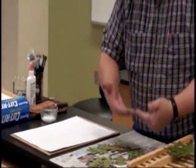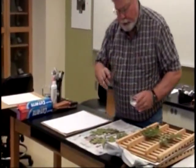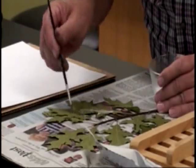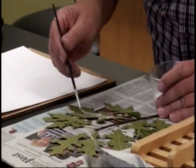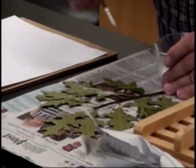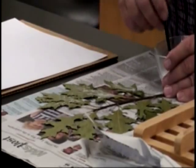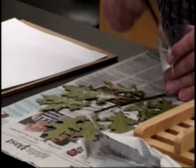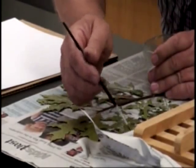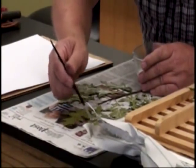Now we turn the plant upside down — obviously we're going to glue it on the bottom side. Take a brush; I've got some very small brushes, but you can use a little bigger brush if you desire. All you do is paint the bottom side of the leaves, stems, and everything with glue. You want to cover as much of the surfaces as you can, but you obviously don't want to overdo it, so that when you turn it back right-side up, glue comes seeping out onto your paper. Do this on a piece of newspaper or some paper you don't mind getting messed up, because you're going to slop a little bit of glue.